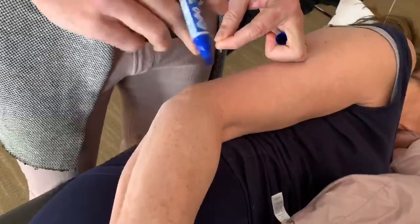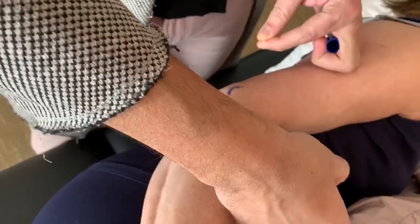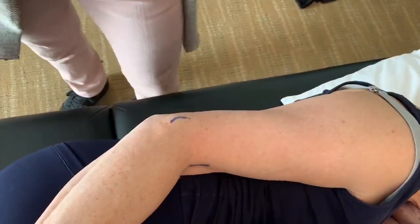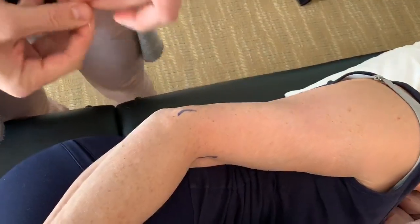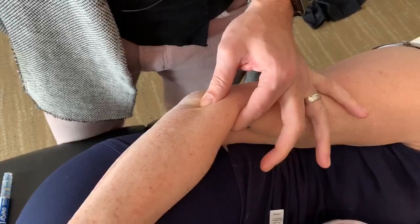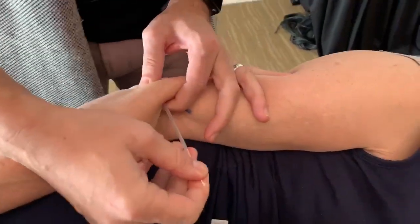We find the lateral epicondyle, which is this bone right here, and we find the bicep aponeurosis — you can see that there. What you do is you grasp the tissue; that's the brachioradialis muscle, and you go through the belly of the tissue medial to lateral.